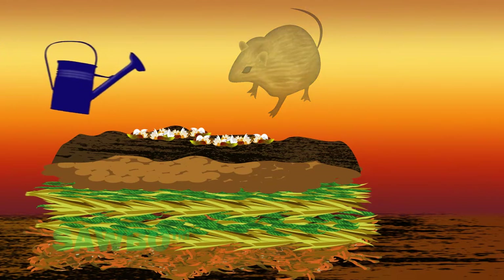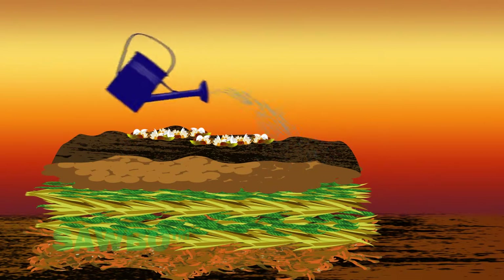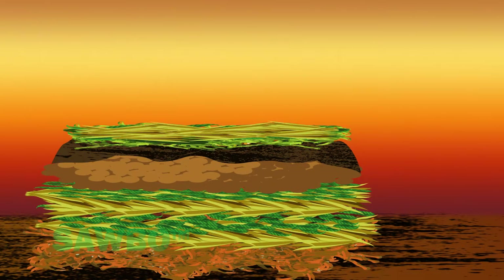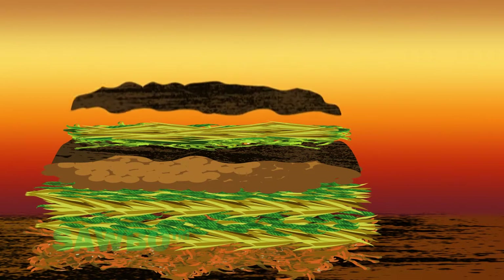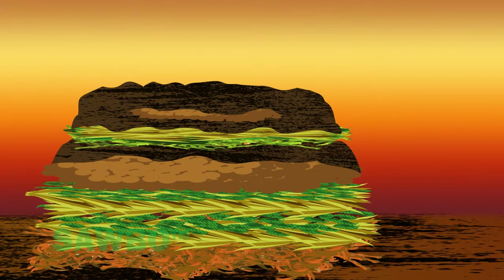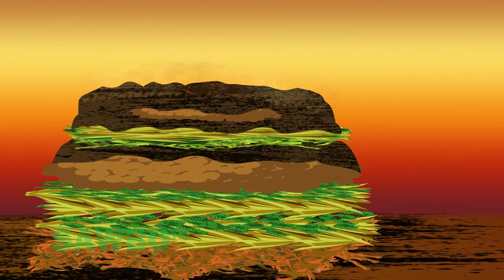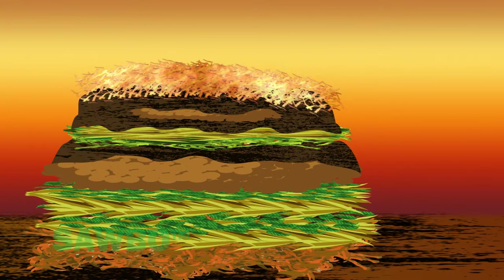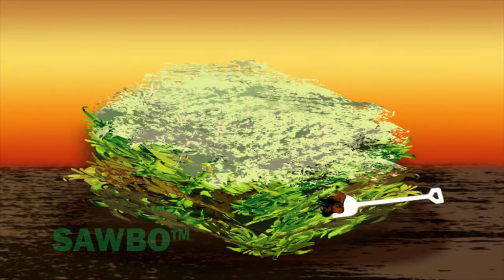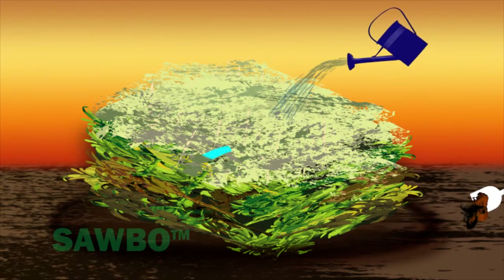Always water each new layer that you add to the compost pile. Continue adding alternating layers of plant material and animal manure followed by a layer of soil on top until the pile reaches the desired height. Complete the compost heap by watering and adding a layer of mulch such as grass clippings or maize stalks. You should dig a trench around the base of your compost pile so that excess water can drain without carrying nutrients away from the pile.